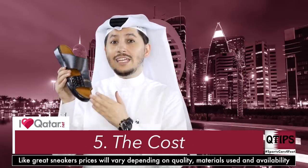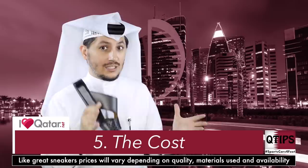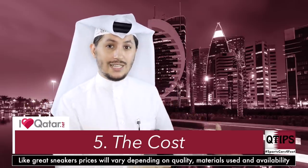Now these go anywhere from 500 to 3,000 riyals. A lot of people will wait until sale season and then buy loads of sandals and store them — like they've got a storage full of sandals.